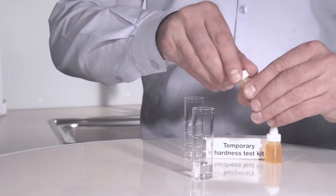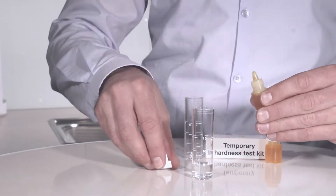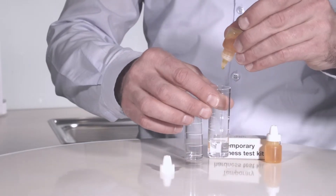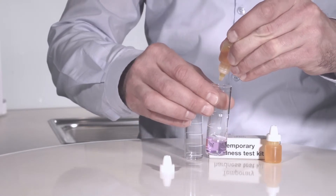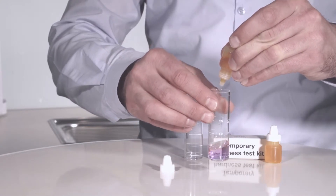Add the test solution into the tap water using the pipette provided. Count the drops until the color changes from violet to yellow. One drop is equal to one degree of German hardness or one grain per gallon.